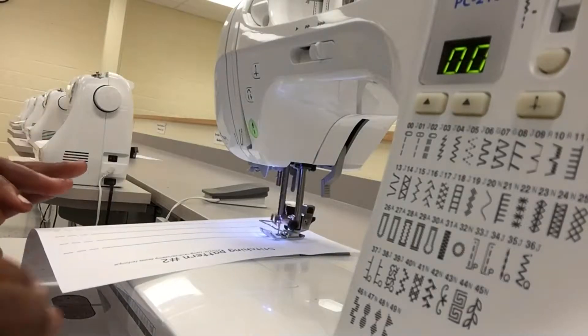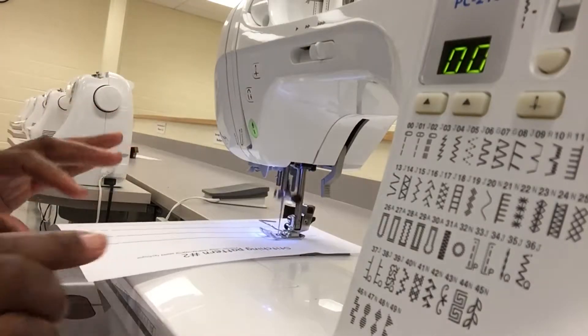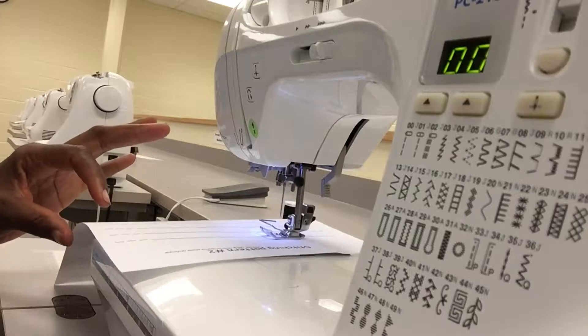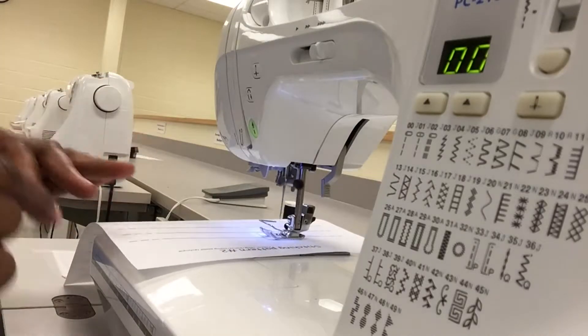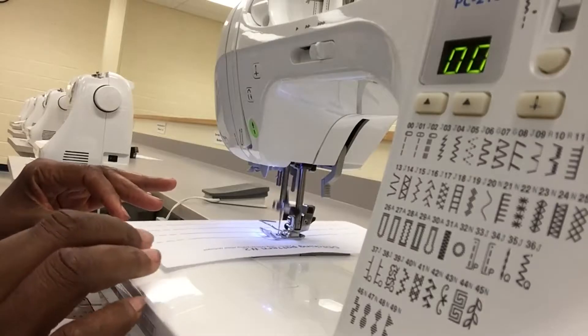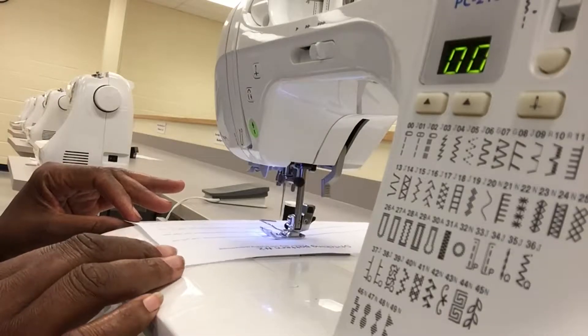What you have to remember is that when you're pushing back and you hit the release, the machine is actually going to go backwards another stitch or two. You have to keep that in mind so you can be nice and neat.